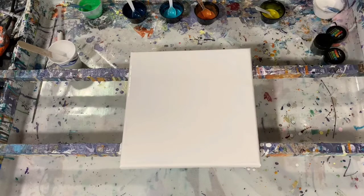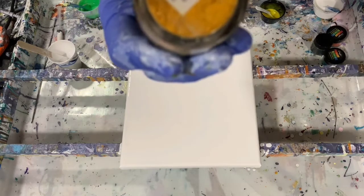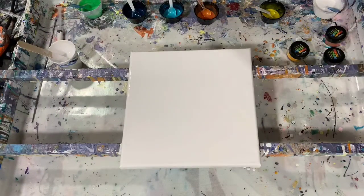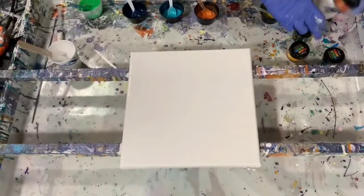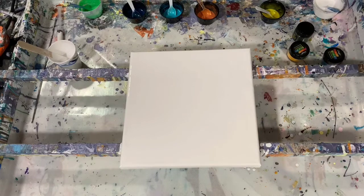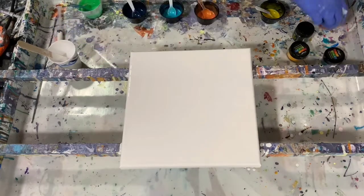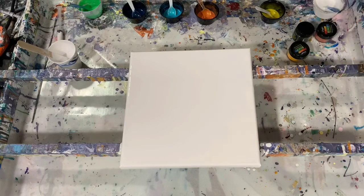I'm going to be using some of the Color Art Primary Elements today. The first one is called Sunburst — a very, very pretty yellow. The next one I'm using is Black Emerald. The next one is called Orange Peel, first time I'm using Orange Peel. And the last primary element is Teal Zircon, a very pretty teal color.